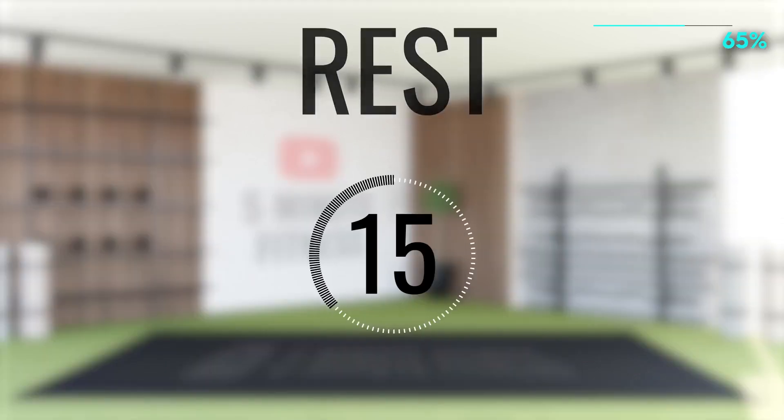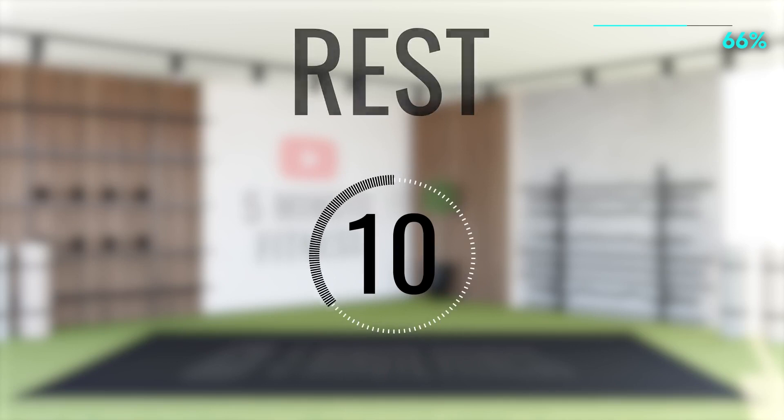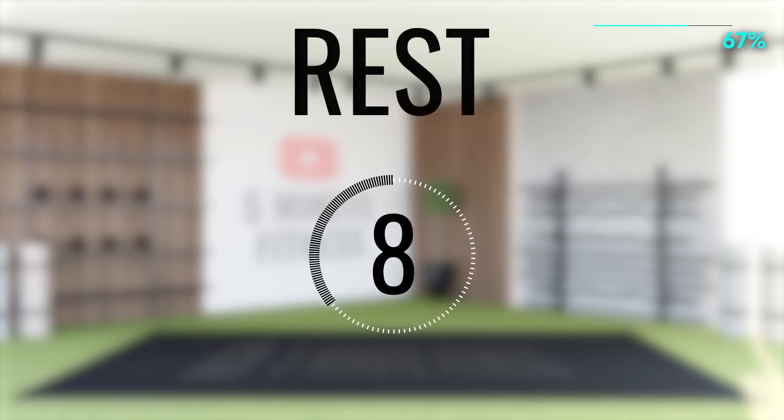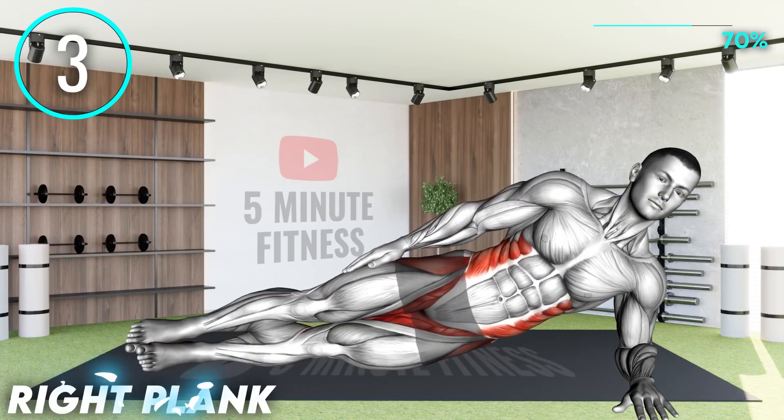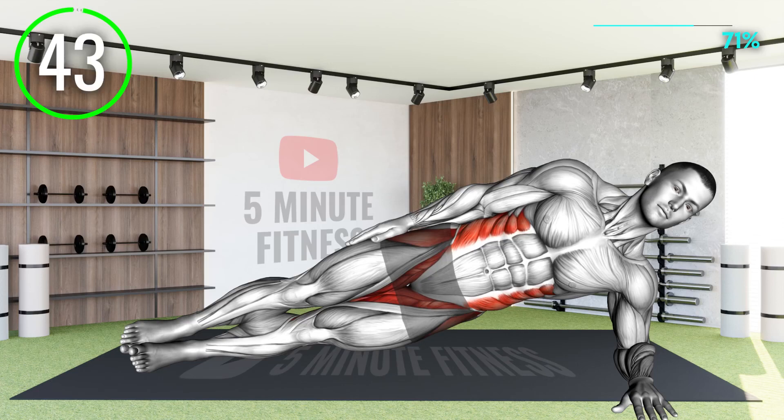Rest. Switching to the right side of the plank. Do remember to keep your body straight and not allow yourself to bend into an improper form. If you need a mini-break, rest on the ground for a maximum of 7 seconds before going back up.